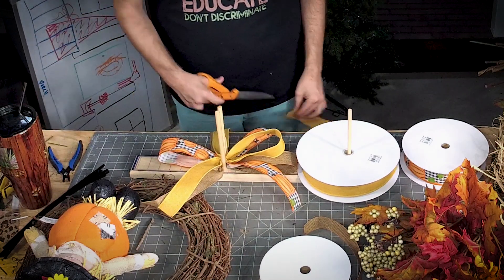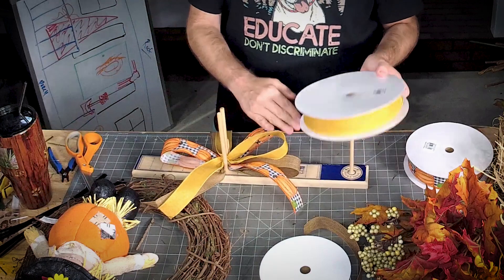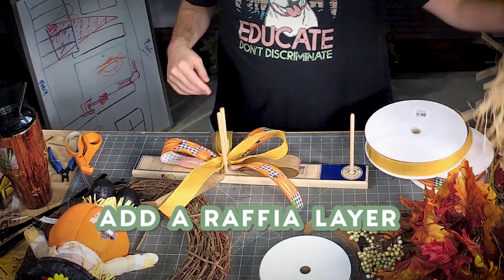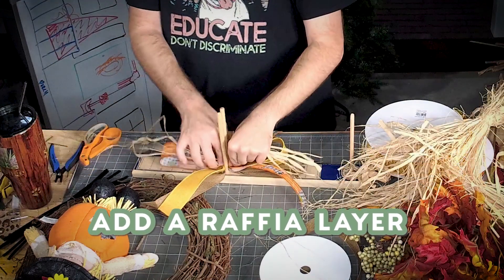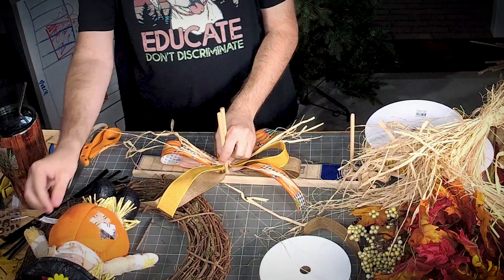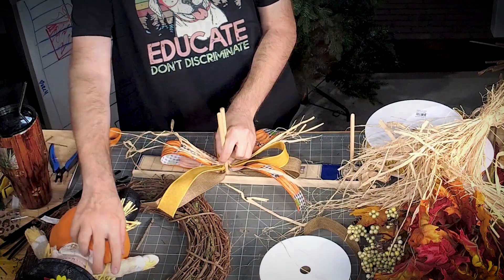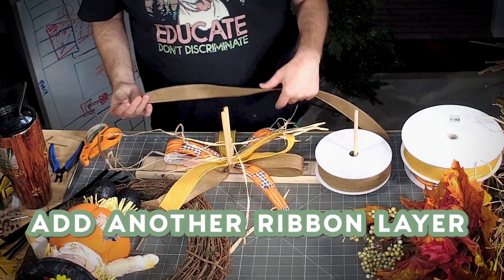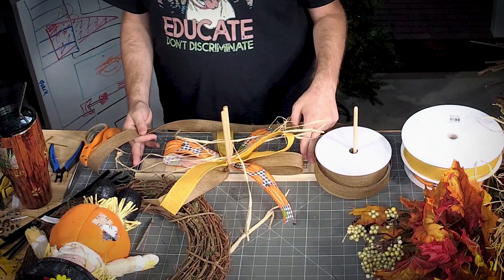We did one layer of our ribbons. Let's add a little bit of raffia in there — I want to add raffia into my bow so it matches the hair on the scarecrow. Now we're going to do another layer of our ribbons, this time just in the opposite direction.